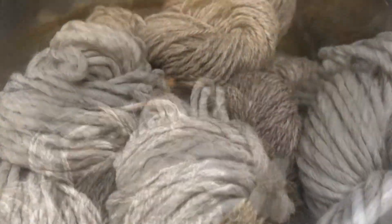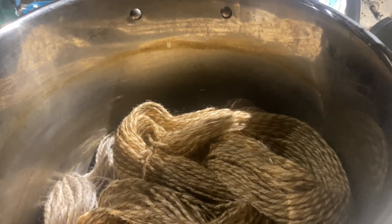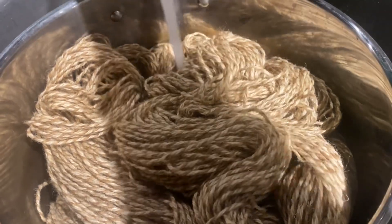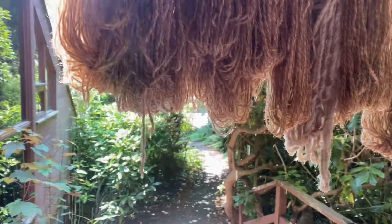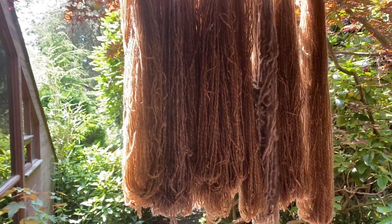Mordanting is similar to scouring in that you're going to go back to the stove and heat up your yarn for an hour. This time though, instead of soap, you're going to add a metal such as aluminum or iron. Here I'm introducing my fiber to aluminum potassium sulfate, or alum. I have a longer description of this process in my video on acorns, but all the wool was mordanted.